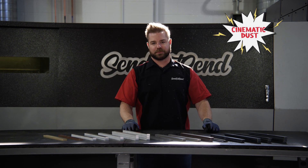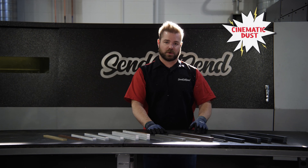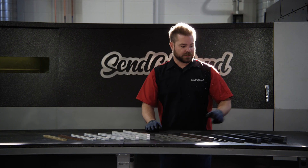Hey guys, welcome to the shop. I'm Jim with SendCutSend. Today I want to talk to you guys about surface quality and edge quality and what to expect when you order parts from us.